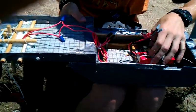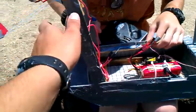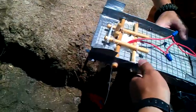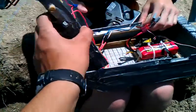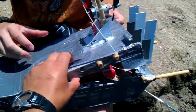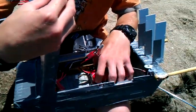Hey, I got an idea, Eric. Put a servo right here, then you've got reverse. On the lid — slip off the lid, open and close. You flip the switch, the lid opens, you've got reverse. I'm so smart, aren't I?